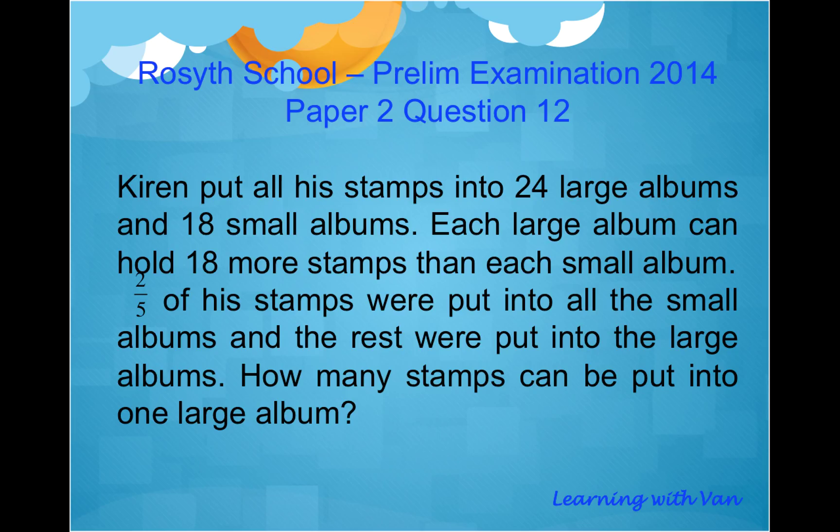This is the 2014 SF School Praline Examination, Paper 2, Question 12. Kyren put all his stamps into 24 large albums and 18 small albums. Each large album can hold 18 more stamps than each small album. Two-fifths of the stamps were put into all the small albums and the rest were put into the large albums. So how many stamps can we put into one large album?